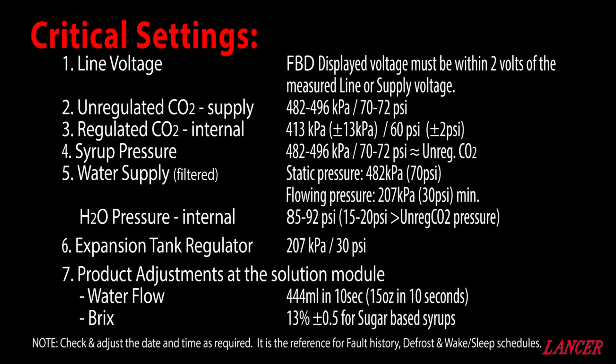The following settings are crucial to the stable operation and the quality of the final product produced by the FBD machine. Firstly, the line voltage is really a calibration of what the FBD measures internally with comparison to the site power supply. There can only be a maximum of a 2 volt variation between the two.